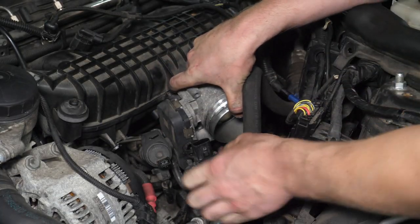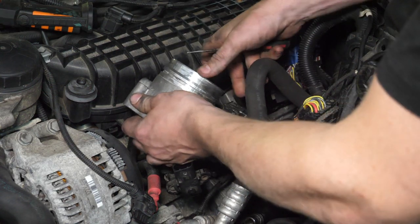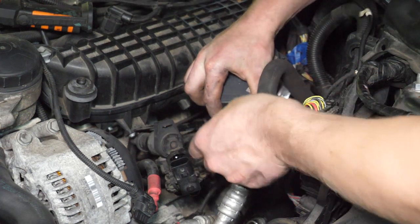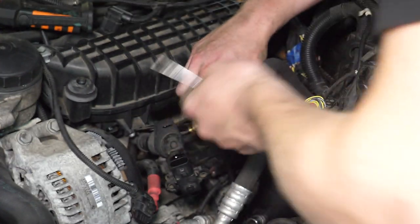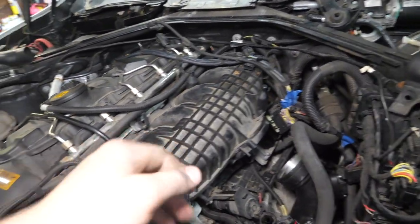The electrical connector on the throttle body is a little different and can give you a hard time. The best way to release it is to take a pick tool and push the connector — that releases the tab so you can pull the throttle body out.